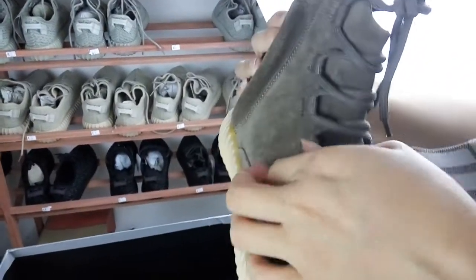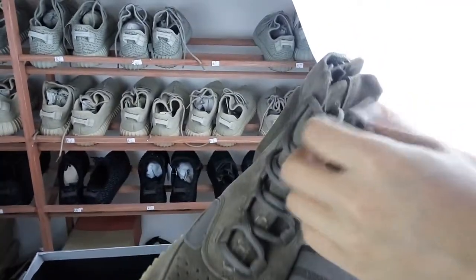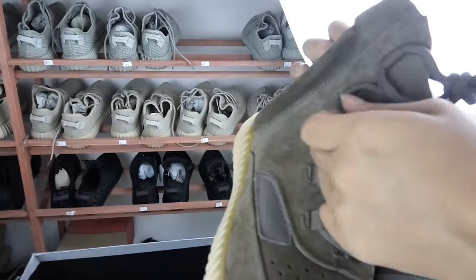We can see the sewn lace. It's also very fashionable. You can see it uses good materials to make it.